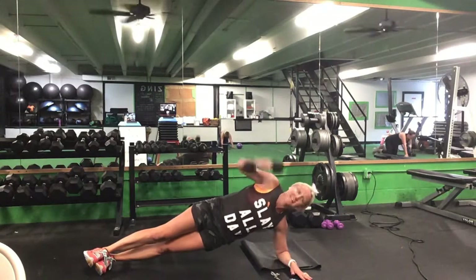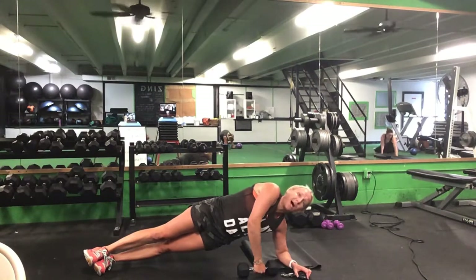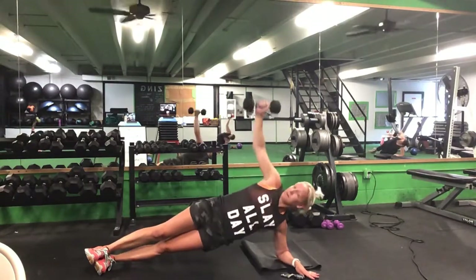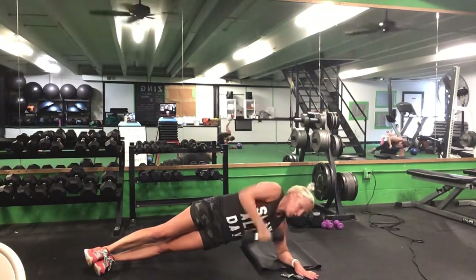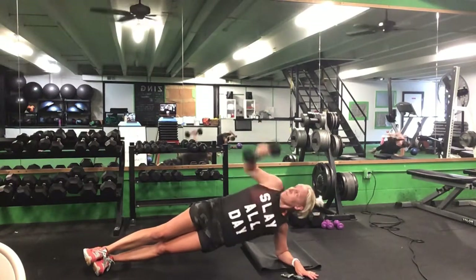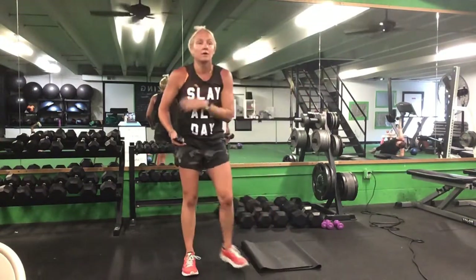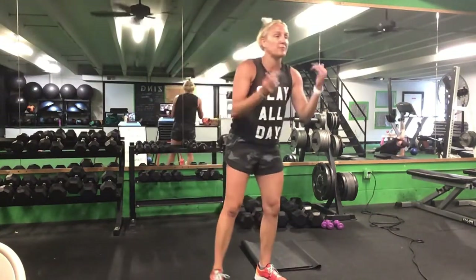Come on to that left side — left side plank. Right hand has your weight, either from your knee or from your toe. Side plank pull. Ready? Go. Left elbow down, turn your head, look at that weight. Halfway. Last ten seconds. Five seconds. Time.